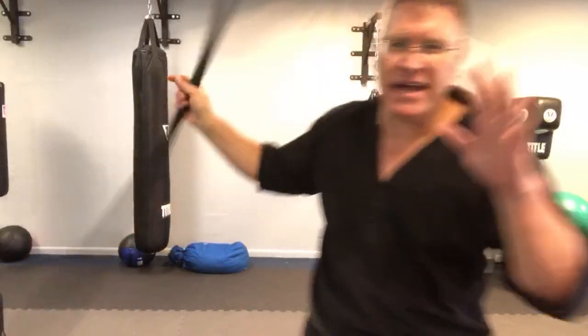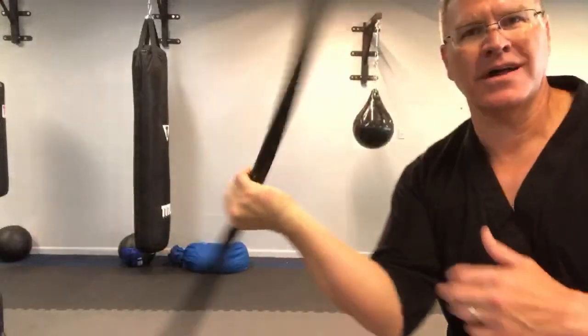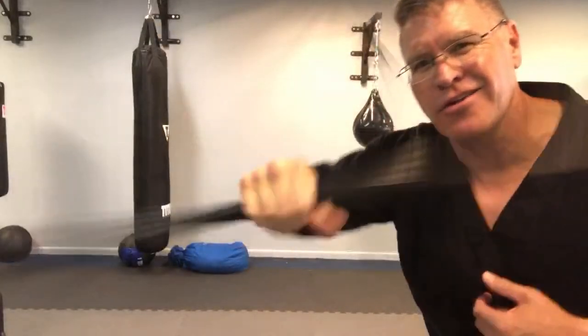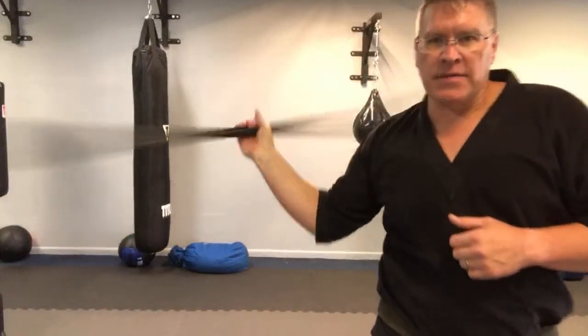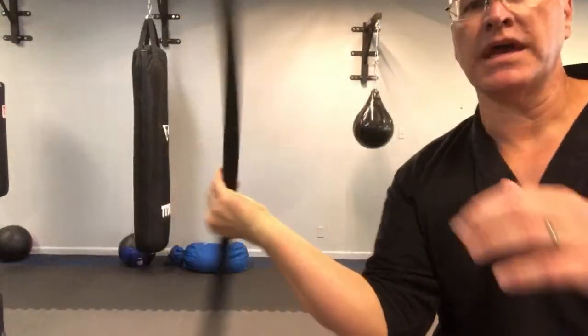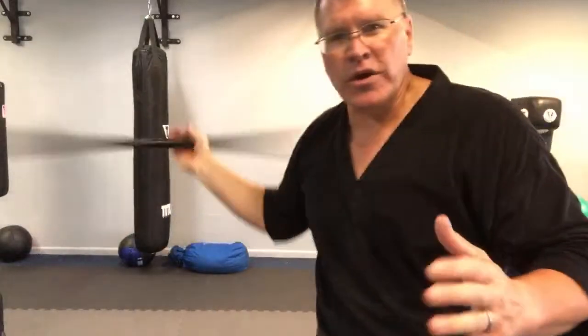Everything about this video today is all about fluidity. We're working on bow flow - I like to call it bow flow. Flow arts is another term. The old-school term that I learned was freestyle. But it's the same thing. Once you learn the basics, then you want to start to weave them together, get as fluid as you can. Then you feel like you know what you're doing.